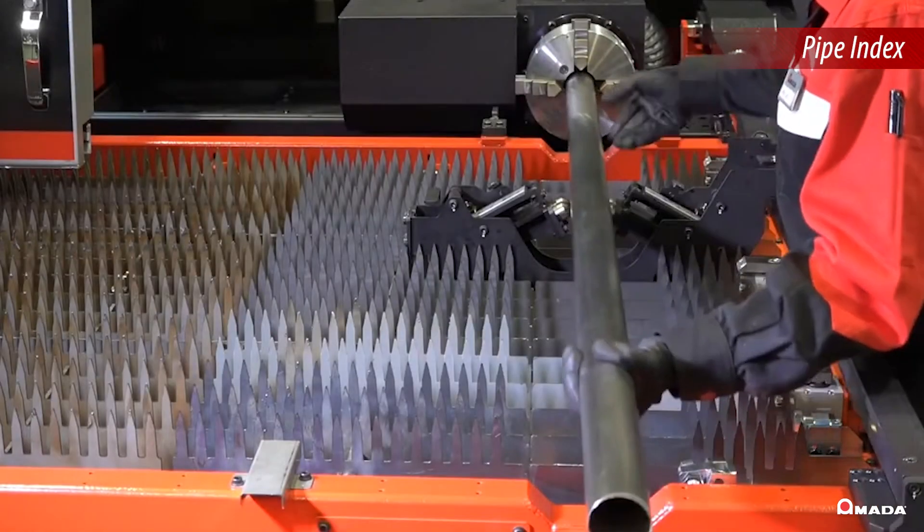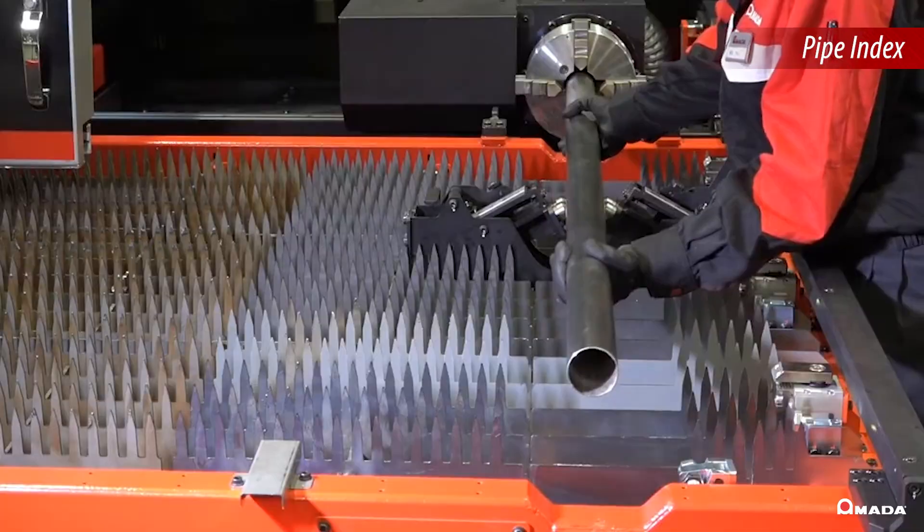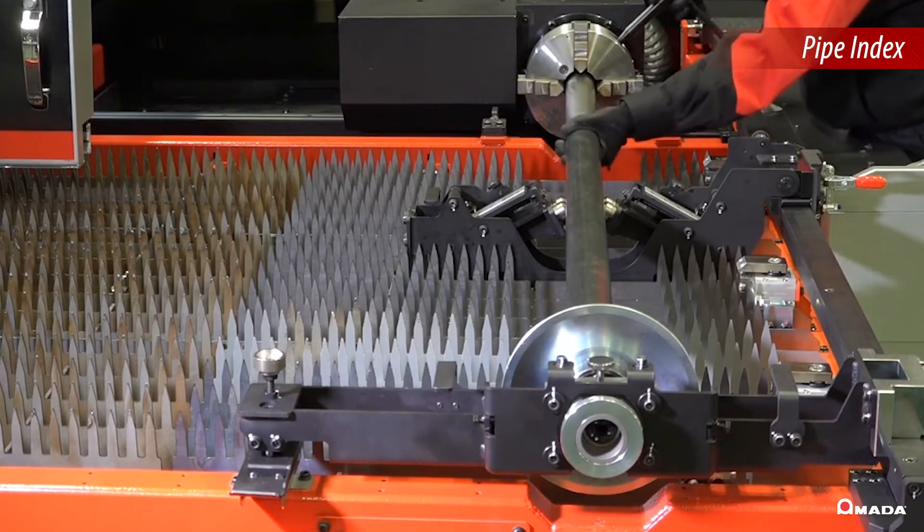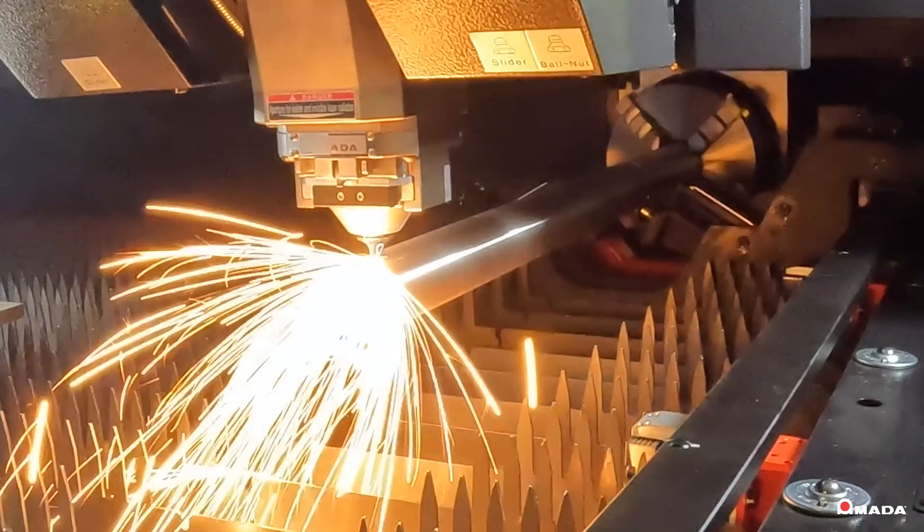A pipe index is available as a factory installed option that allows the Brevis to switch from cutting flat sheet or formed parts to cutting round or square tubing.